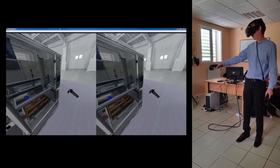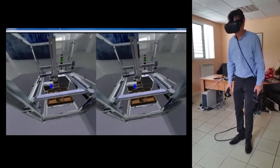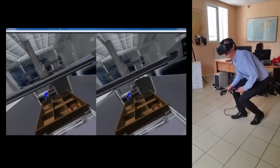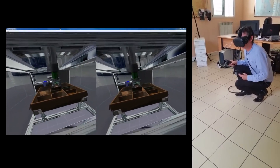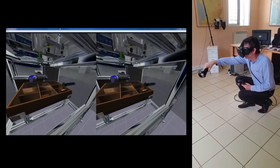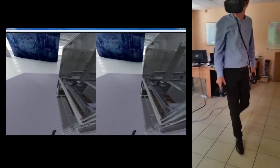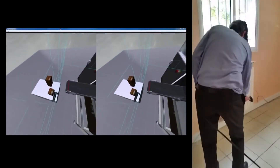In this virtual world, we can view but also interact with the items. Thank you.